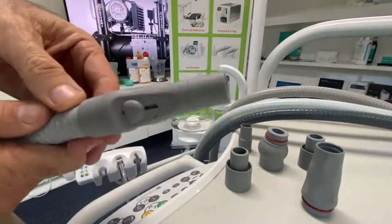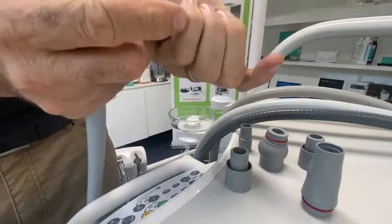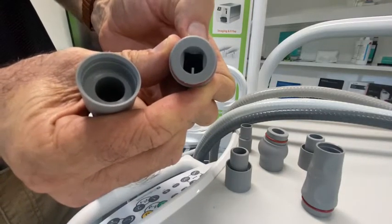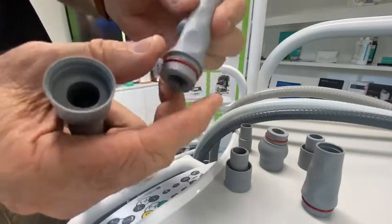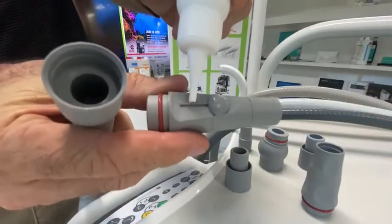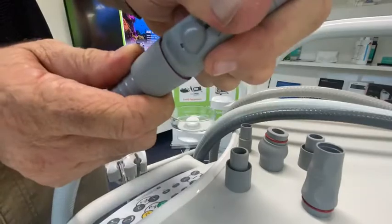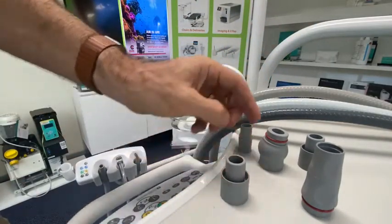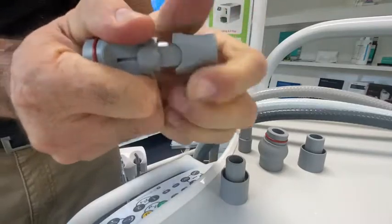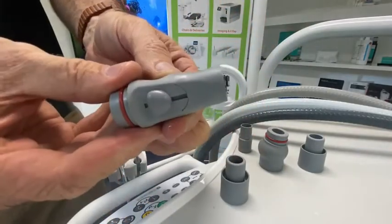Then we move on to the high volume. They all work on a similar system — this is a slide mechanism. Essentially all you're doing is restricting the amount of flow that can go through these handpieces. You've got that little slide there — open it wider, more flow. Simple physics. Again, we've got the O-ring here. You can lubricate by dropping drops straight into this little mechanism, or you can pull the whole lot apart and lubricate from within. We'll have a look at one that's already in bits — you can pull out all the individual pieces, keep them lubricated, and snap it all back together.